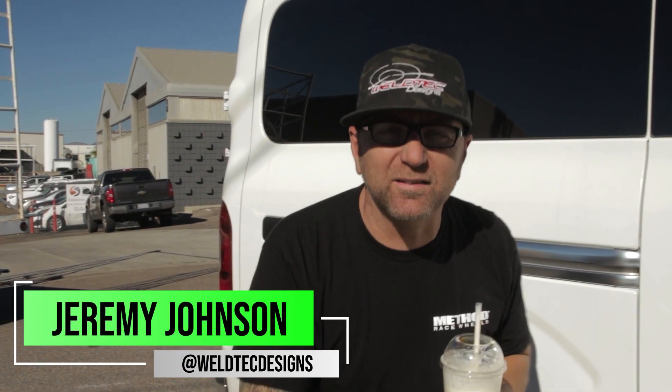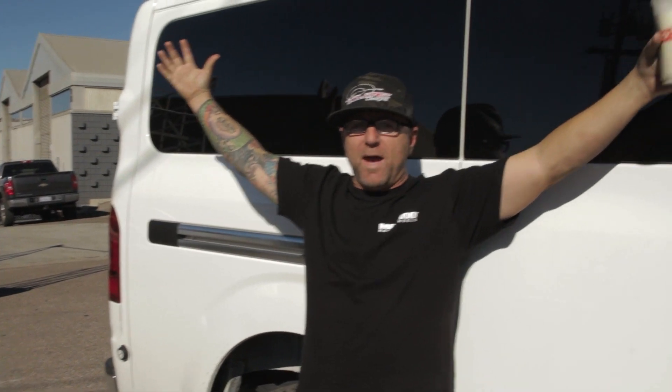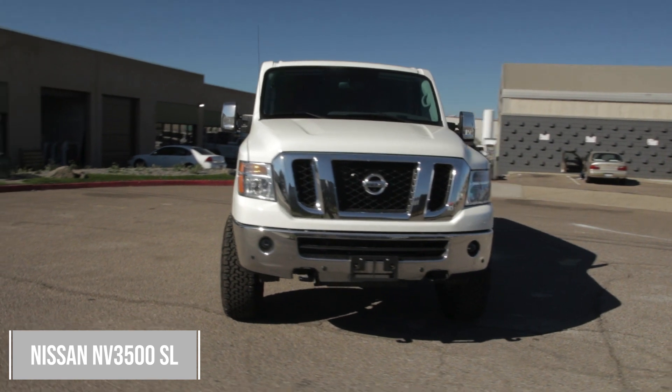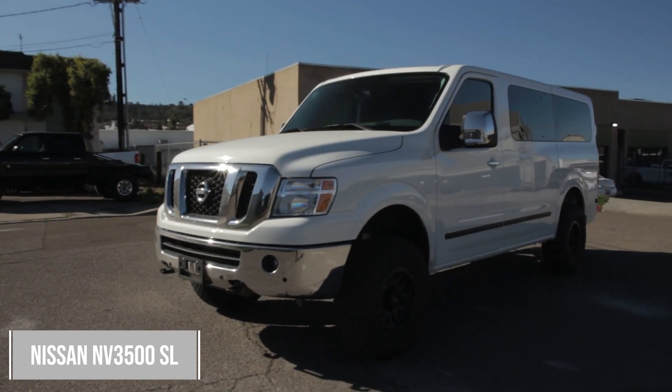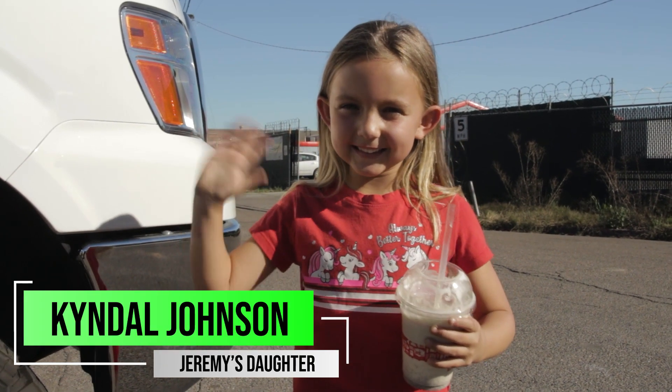What's up everybody? I'm Jeremy from Weld Tech Designs and today I have something fun to show you. Every day I'm in front of your camera I have something fun to show you, and this thing is massive. This is a giant Nissan NV van and this thing's a monster. It is so big, and we made it even bigger here at Weld Tech Designs by putting a lift kit on it — bigger wheels and tires and all kinds of craziness. Too much for just myself to handle, so I had to bring Kendall in. Kendall's going to help me explain everything that we did to this awesome van. Let's go.